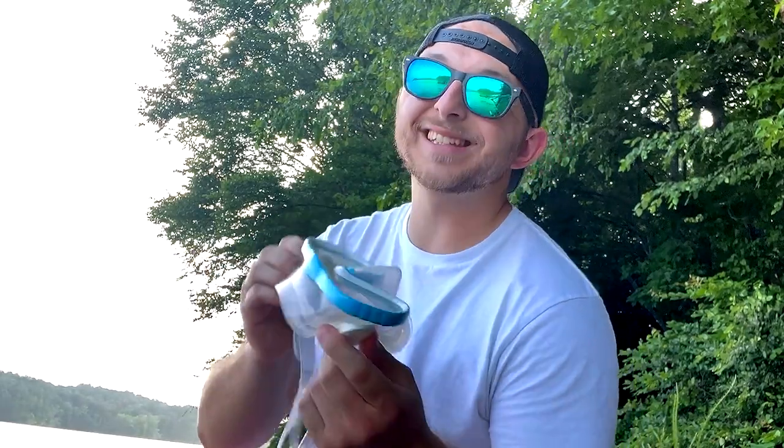What's crackin' everybody? It's me, Scuba Steve, and I wanted to show you a quick tip on how to properly tighten your dive mask straps. Let's get started.